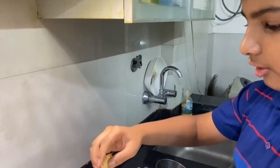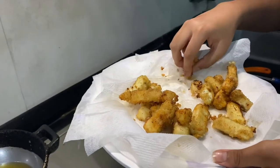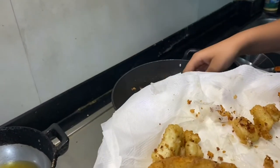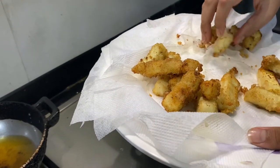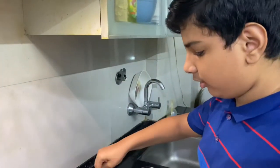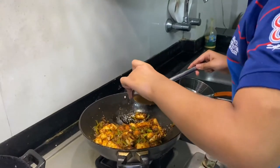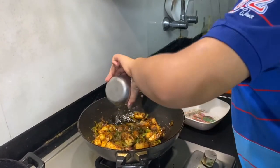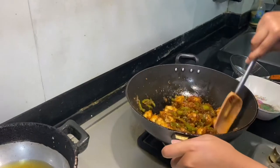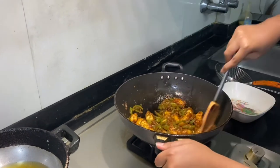Put all of the paneer in. Even if some paneer has broken, it's fine because at the end it will be coated by the great manchurian gravy. If you want it to be more crispy, put the sauce on top when you're eating. Mix the paneer well. Here is the cornstarch slurry — it is just cornstarch mixed with water. Put it in. You don't need to do this step if you want a dry manchurian. This slurry will give it good consistency and make the gravy thick.